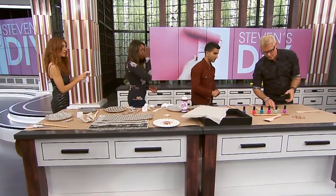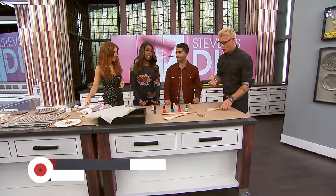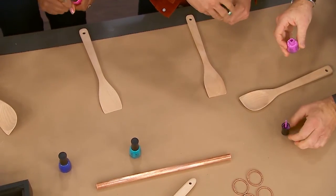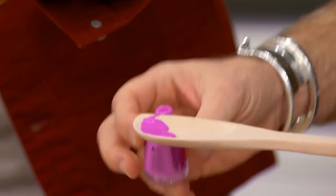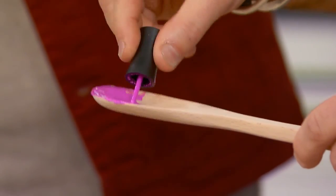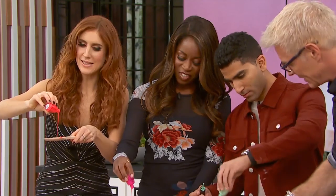This next one is really really simple — it's basically all the old nail polish you have lying around at home and wooden spoons. Just grab the nail polish and get the wooden spoon. I wanted it all kind of drippy, so you just pour it on. It smells delicious in here — we are gonna be so high for the rest of the show.